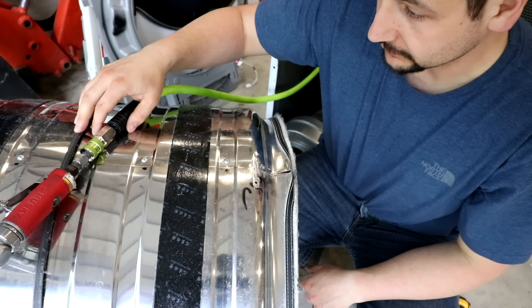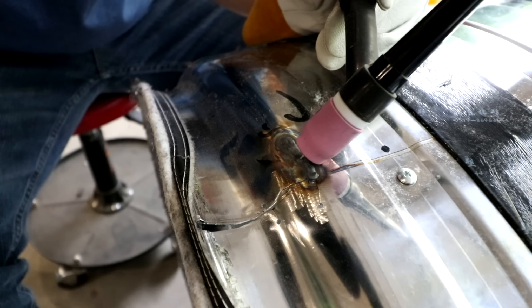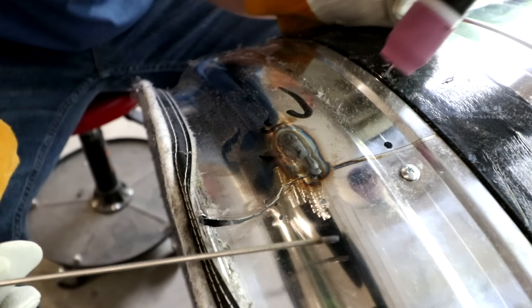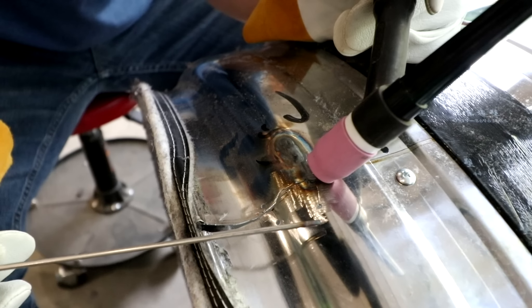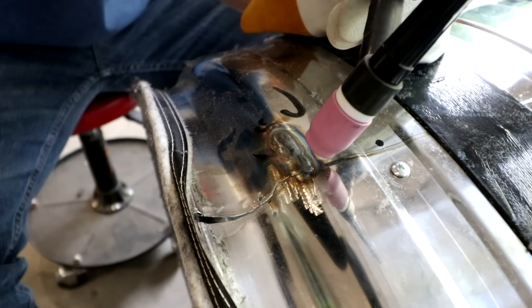We're going to go ahead and get the welder set up and see what we can do. It crystallized quite a bit and I got some pretty bad distortion, but basically with this really thick rod I melted the rod as I moved the torch, trying to get some penetration there. I'm going to go ahead and try to remelt a little bit of this and see what we can do.